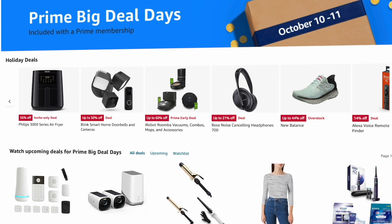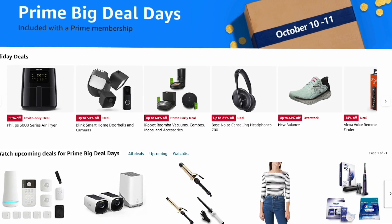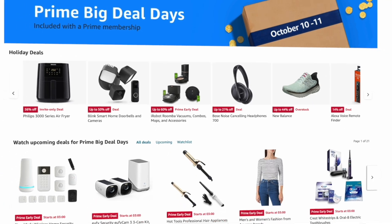Lutron is having a sale on October 10th and 11th on Amazon. This plug may not be one of the discounted items but some of their kits are expected to be 20% off. So if you wanted to get going on Lutron this might be a good opportunity — I'll leave some affiliate links in the description.